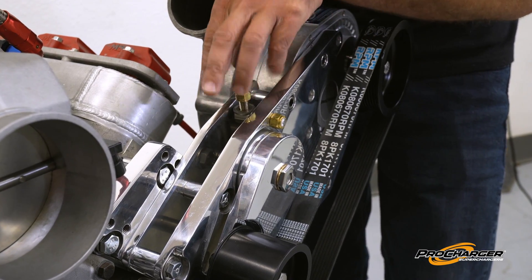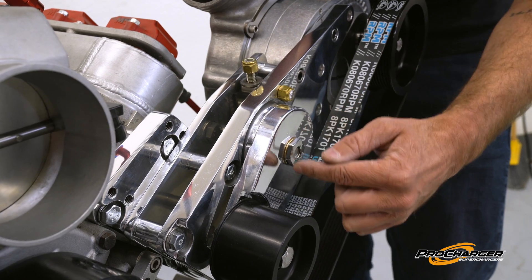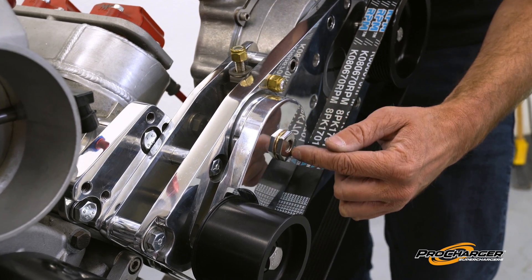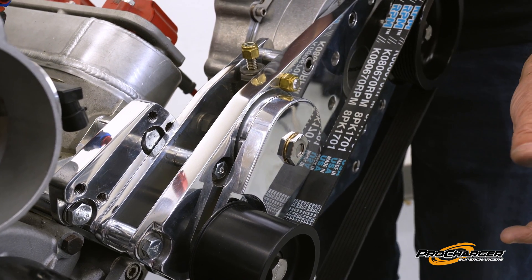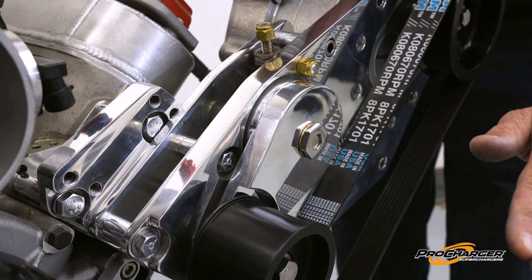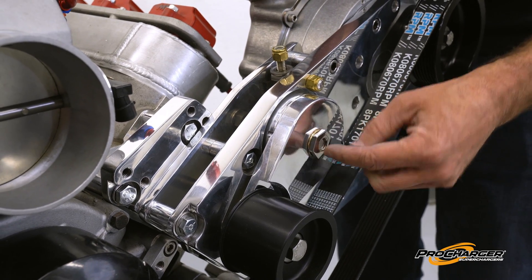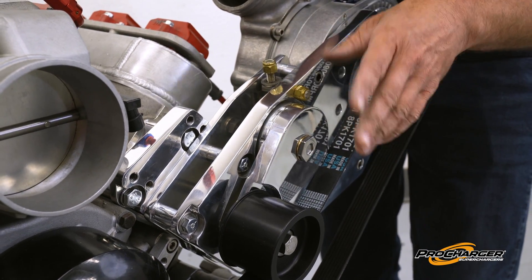Before we get to these backside bolts that we need to loosen up, I just want to make a quick note: don't ever loosen this center bolt — same on the new tensioner, same on the old tensioner. That's what's holding the tensioner together, so if you start prying on it, you will break the tensioner.